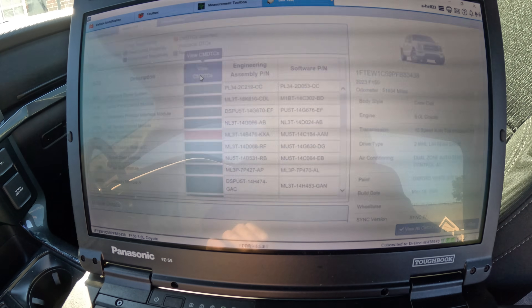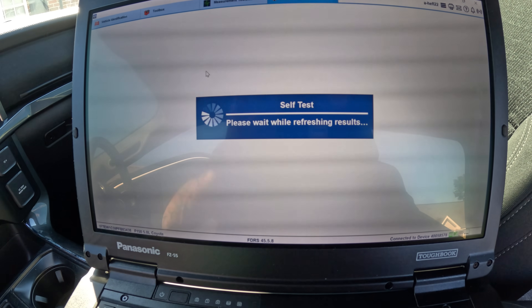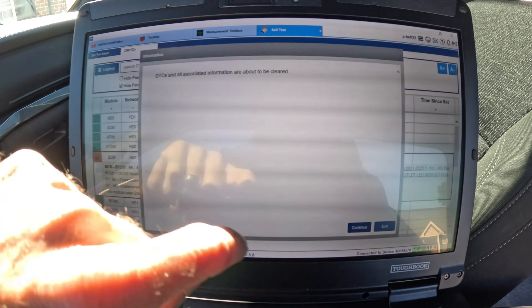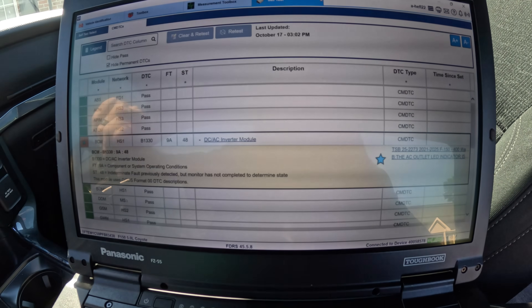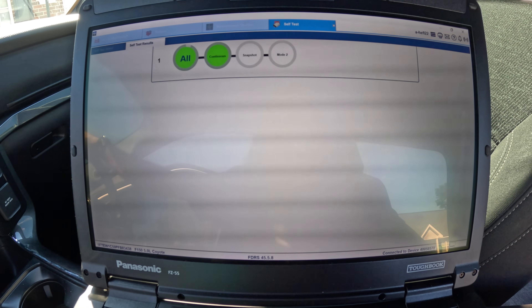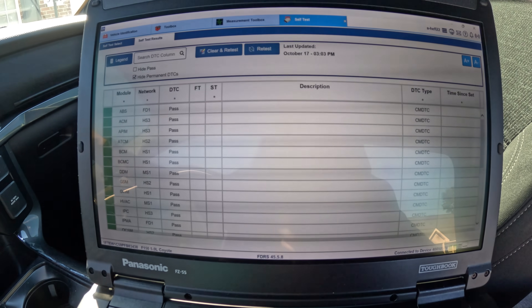View. It helps if I turn it on. Clear. Hopefully this fixes it. We've got all green — codes gone.